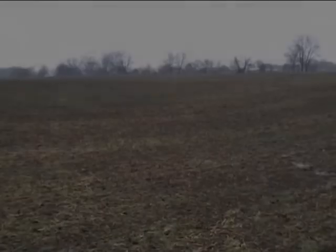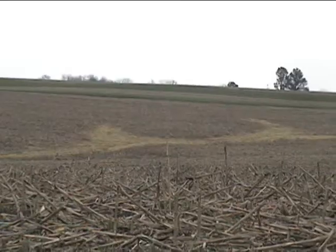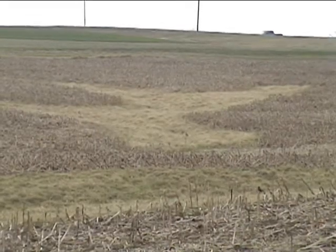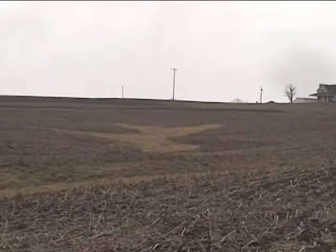There will always be soil erosion because it is a fact of nature, but through the methods demonstrated here, great strides can be made to help protect our environment. So the next time you see a farmer with grass or crop residue on a hillside, you will know that the farmer cares for the environment and for a clean water supply.